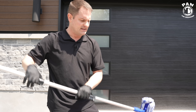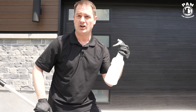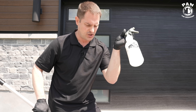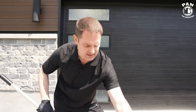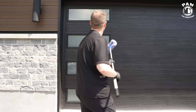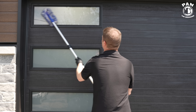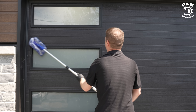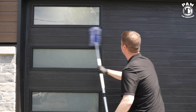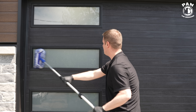We dunked the pole inside the solution. If you don't have a bucket, you can also put the McKee's N914 rinseless wash inside a spray bottle, spray it on, grab a microfiber towel, and wipe. Simply apply this — no need for heavy scrubbing. Let the product do the work. We're working from top to bottom, and you can do the glass with this as well.